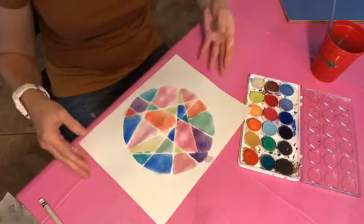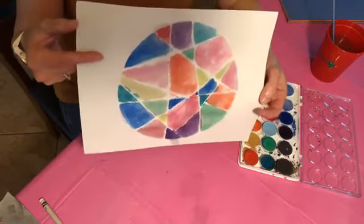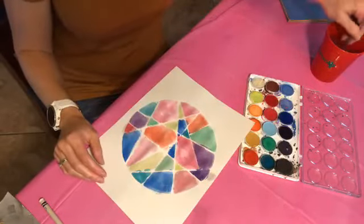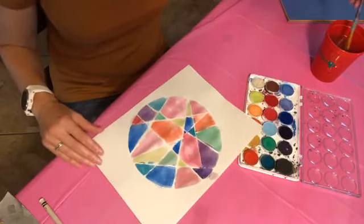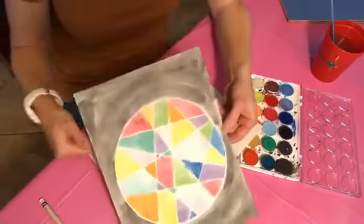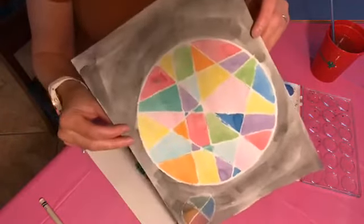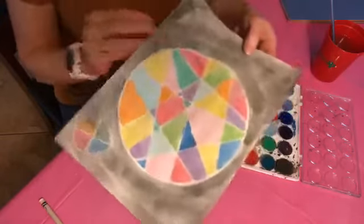So I did my whole circle — you can kind of see it's got the white lines where I did the crayon. If you want to make it stand out more, you can paint the outside of it a darker color. I did black on the one I made as an example, just painted it on real quick, and it makes it stand out really cool. I think it's pretty — I love just random colorful things.